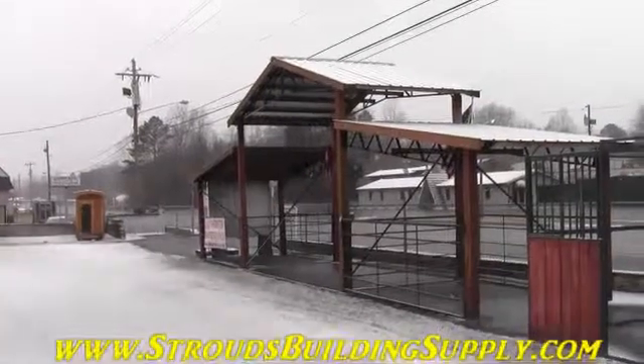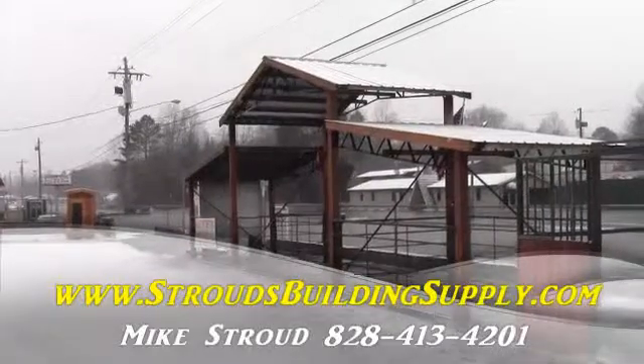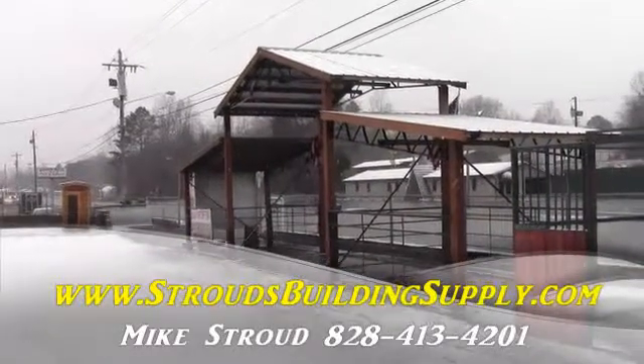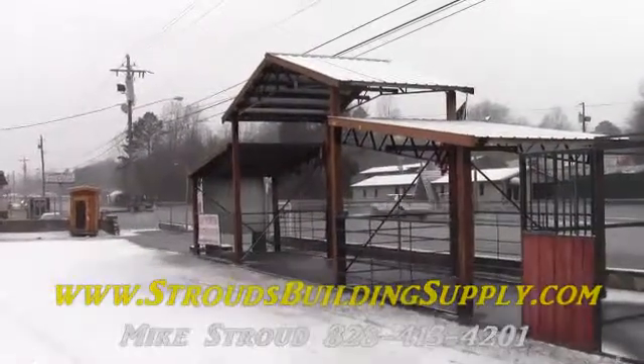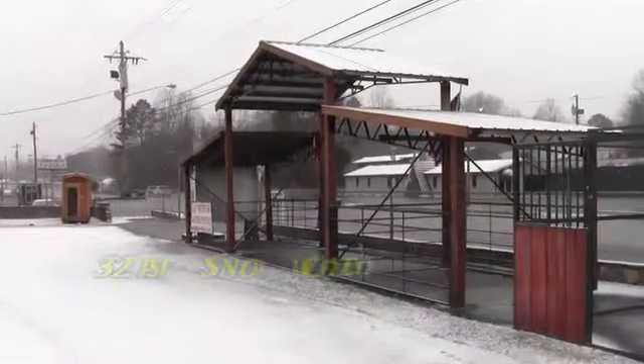Hey everybody, this is Mike Stroud with StroudsBuildingSupply.com. I want to talk to you about our snow loads on our steel trusses. Our steel trusses are rated and engineered at 32 pounds per square foot snow loads at 10 foot increments.